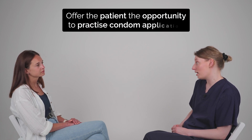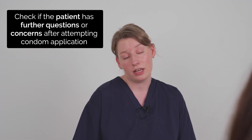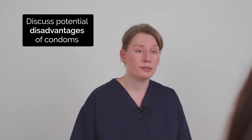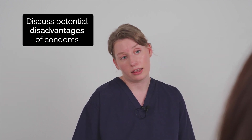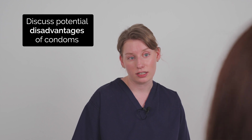Using condoms can take practice. Would you like to try with the model? Yes, okay. They seem a little bit fiddly to use. Yes, they can be at first. Condoms do have some disadvantages — they take practice to use properly and they do need to be used correctly in order to provide the best protection. Some people feel like they can interrupt sexual activity, and although they're very good at protecting against STIs, there are other methods which can provide better contraception.